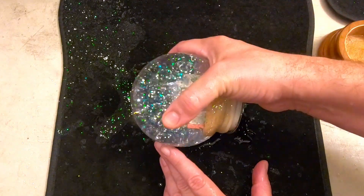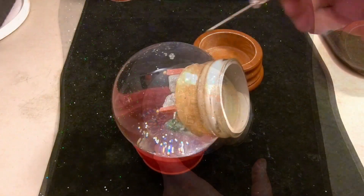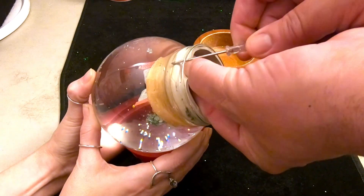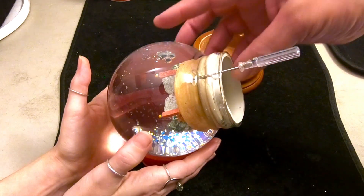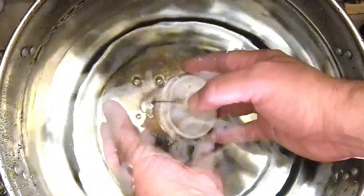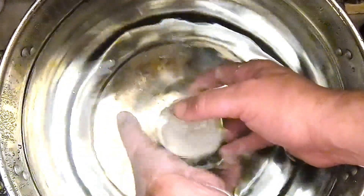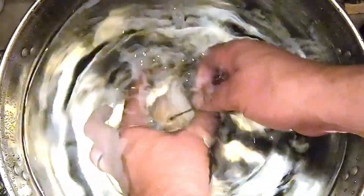We're going to let this sit and let all those bubbles gather up at the top. We use a little screwdriver to take the air bubbles out — working it between the stopper and the globe, submerging it to get the air bubble up. Then we open up the stopper to let those air bubbles out. Looks like we got it — pulling this out while it's still underwater so no more air bubbles get in.